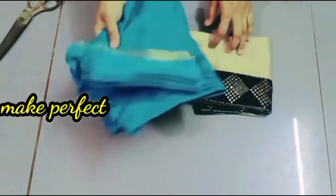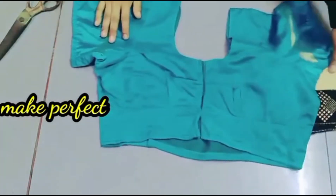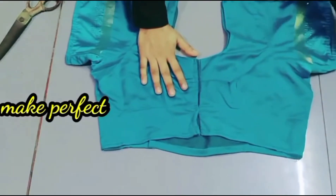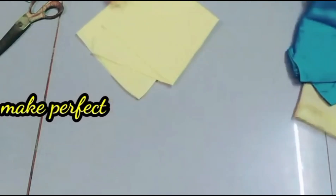Hello friends, welcome to my channel. Today we will see a blouse that is perfectly cut. Let me tell you how to cut it.